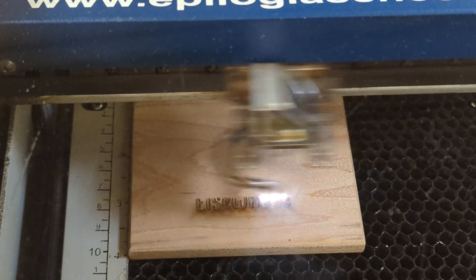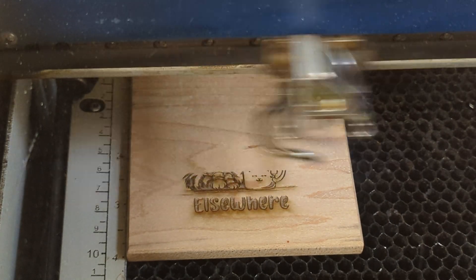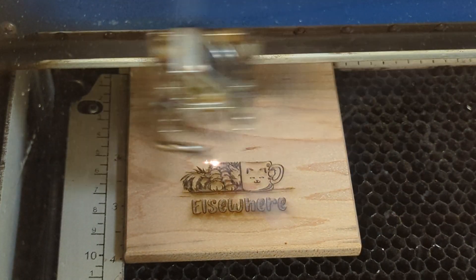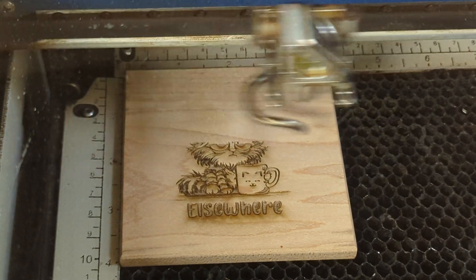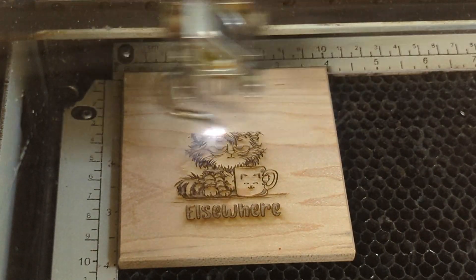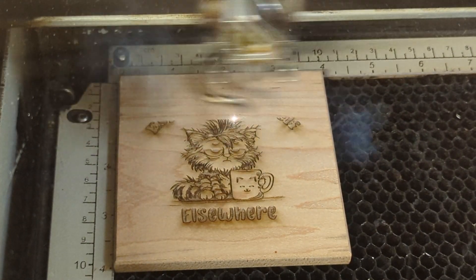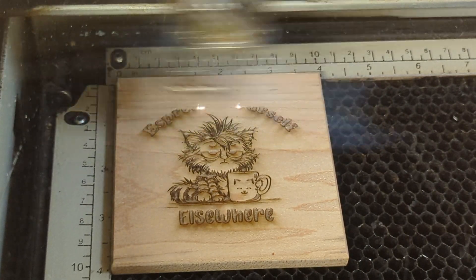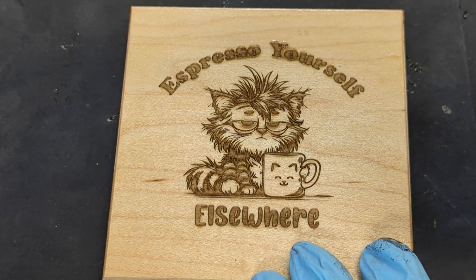Next, engrave your design. Be sure there's some good depth in your engraving, as we are going to be sanding this and you don't want to sand any of the small details away. My sassy cat coasters are my best sellers right now. I wipe this down with a little denatured alcohol to get rid of some of the burn residue and let it completely dry.